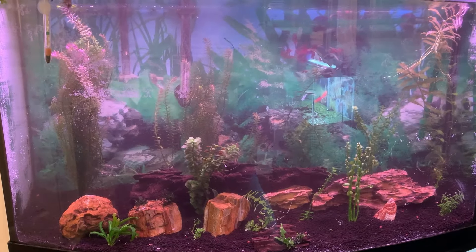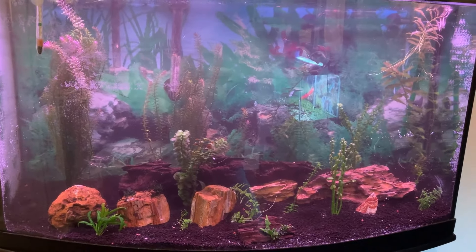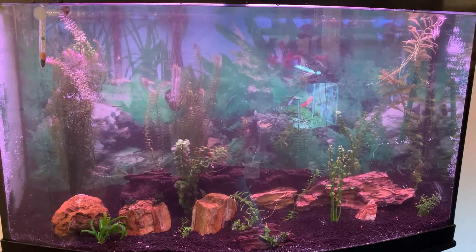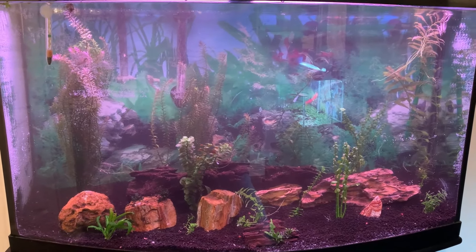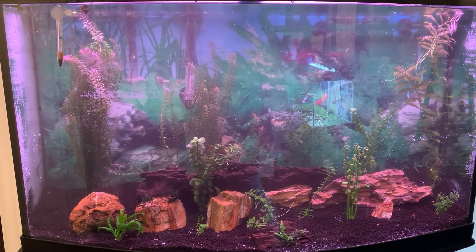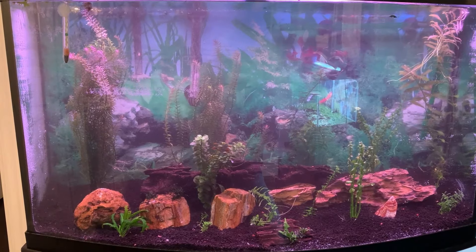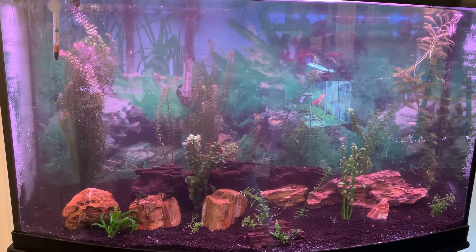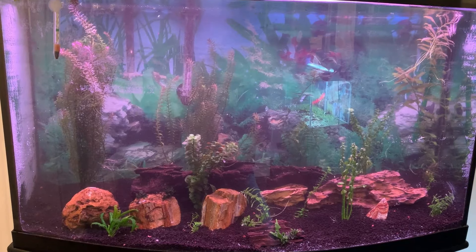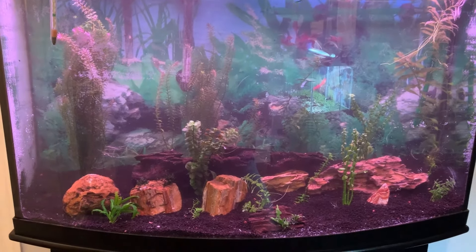Thanks for joining me on the setup of my 50 gallon bowed front aquarium. If you like this type of content, hit the like button. I'd ask that you subscribe to the channel — I count on the support from my subscribers. I'll see you all on the next video, have a good day everyone.